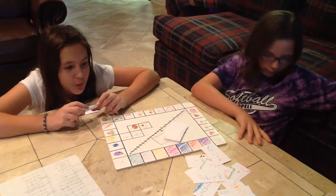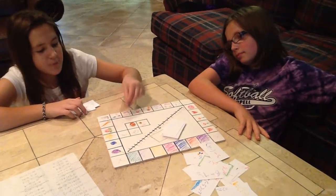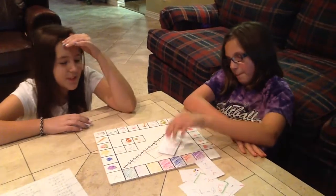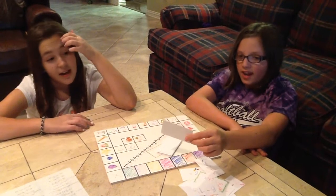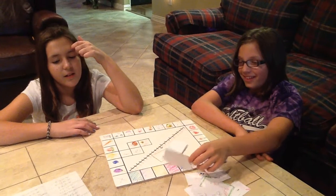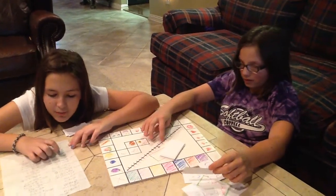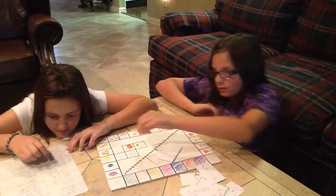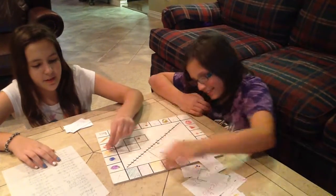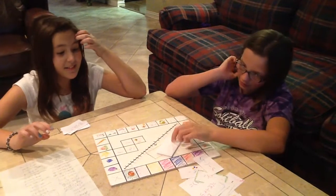8 minus 2. That's 6. 1, 2, 3, 4, 5, 6. Negative 5 plus negative 2. Negative 5: 1, 2, 3, 4, 5, 6, 7. Negative 7. I'm almost there — not so close to winning this time.